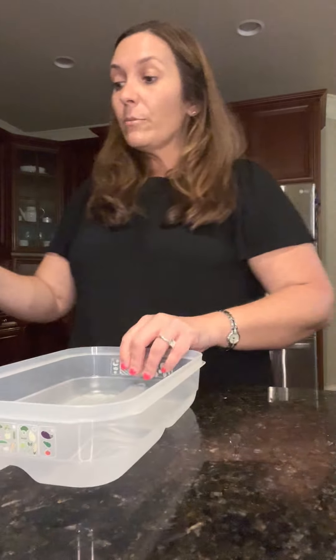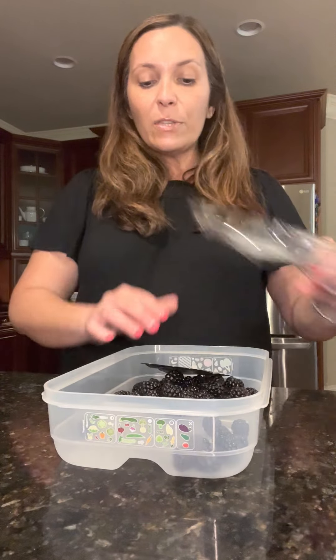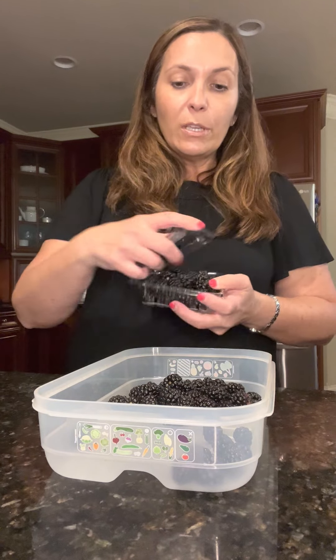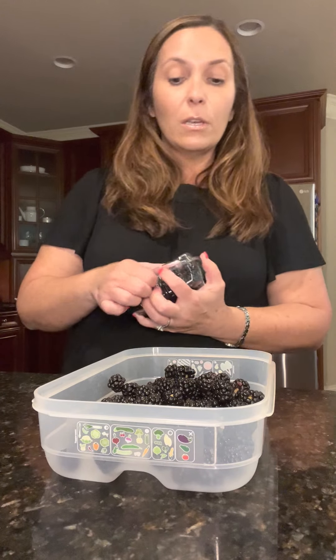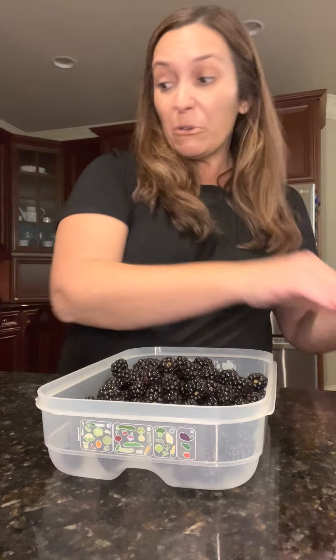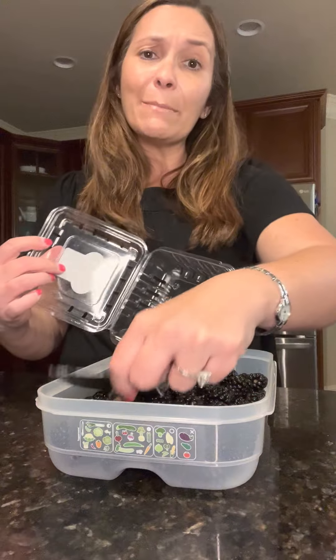Last but not least are my blackberries. I can never get enough blackberries this time of year. This one is a medium size Fridge Smart. Let's count how many pints of blackberries it will hold. I buy in stock because we have six people in my family, so it just makes sense for me to buy in bulk. That way I'm not running back and forth to the grocery store wasting my gas money, because we know that's expensive right now.